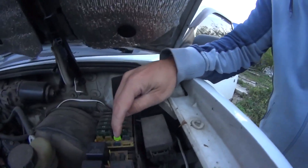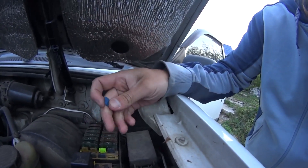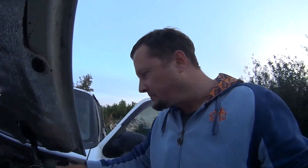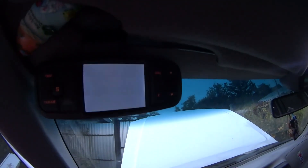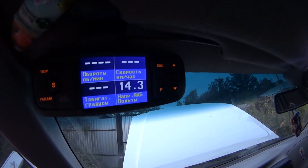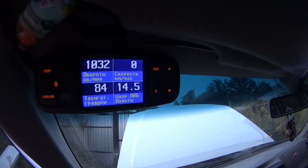Here's where it was. I've now put a 20 ampere fuse here — just found a random fuse in my glove box. And what do we have now? We have 14.5 volts.